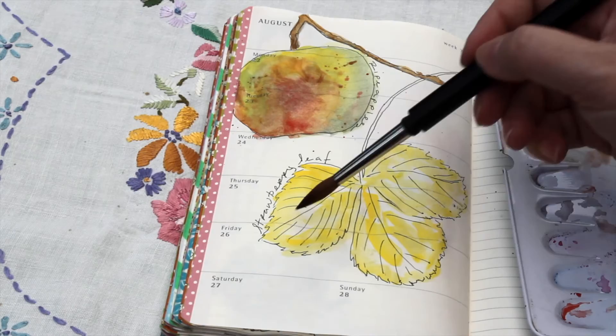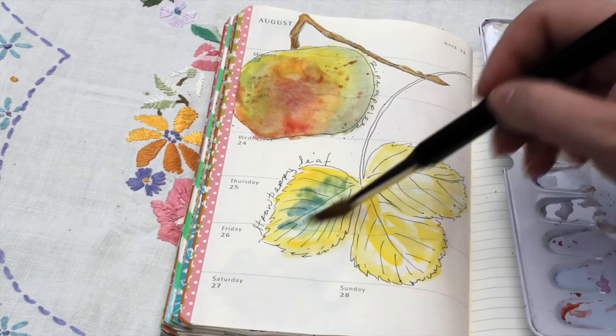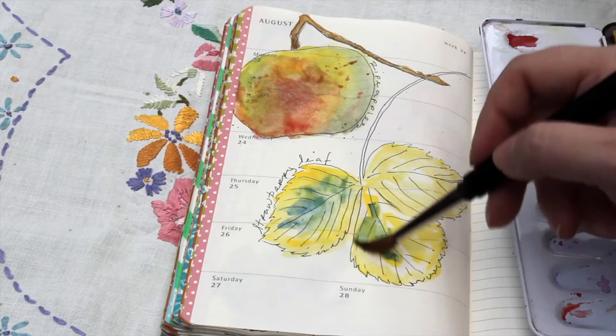And cobalt blue down the centre, retaining the green pretty much just in the centre of the leaves.